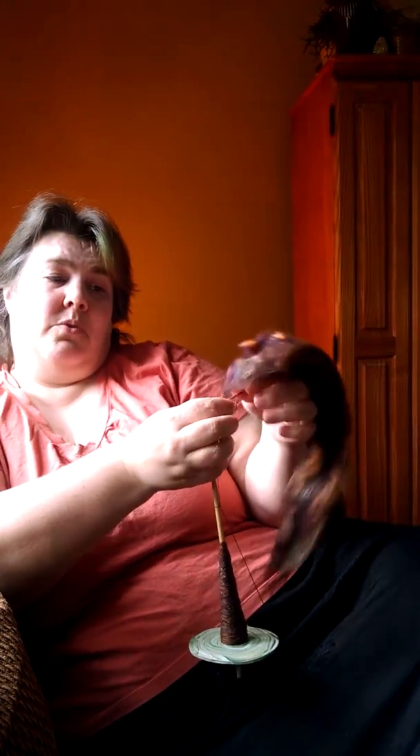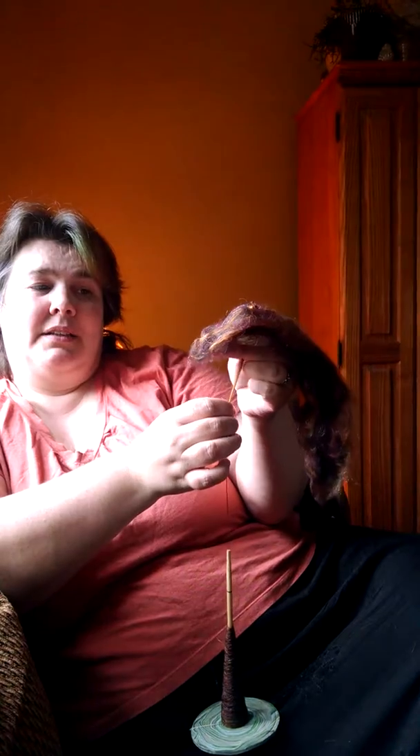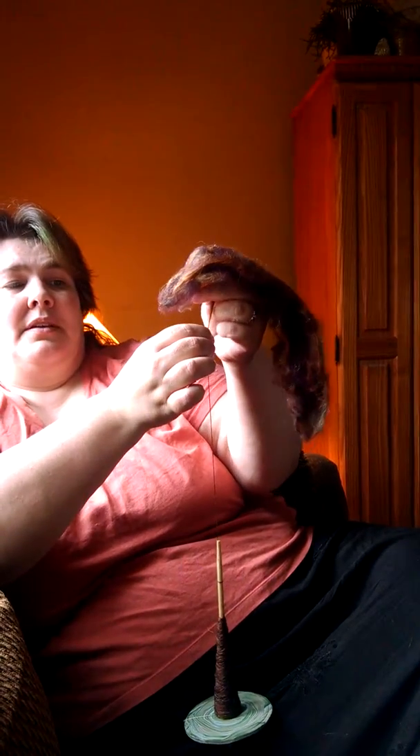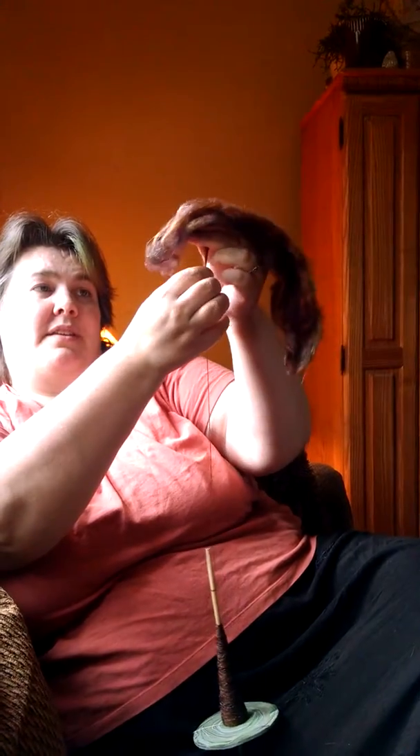This will give you a very uniform yarn, more so especially if you're a beginner and you're not sure about the speed of spinning and working the draft zone — this will slow the process down for you. So it's a great technique for beginners too, so that you're sure to always get the same width yarn.